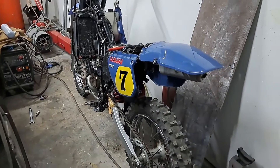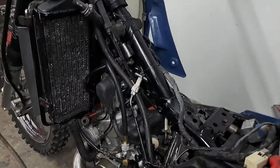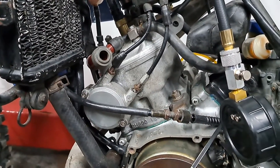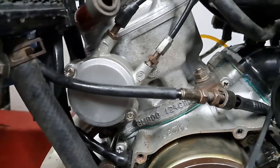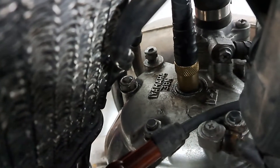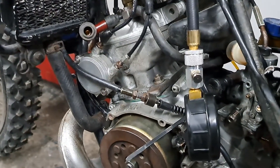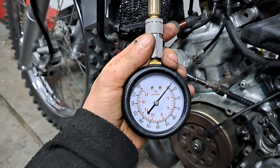I've got my DT125R in the workshop here — this is the one I've done a light restoration on. What I wanted to look at today is what reading I'm going to get in PSI doing a compression test. It's got the 3MB00 cylinder and the 3BN head, so this is a 2000/2001 model. I've rigged my compression tester up here and I'm going to give it a few kicks with the throttle wide open.